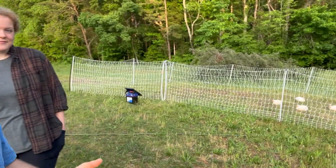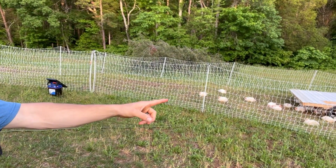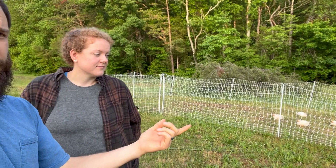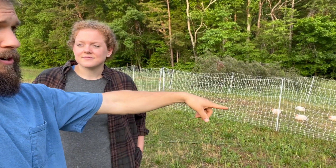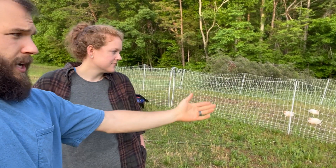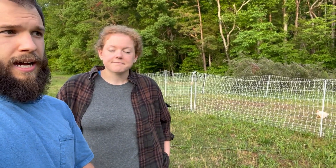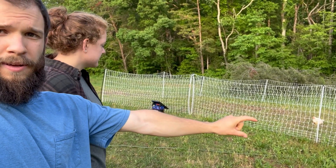We were shooting to have them in the brooder for three weeks, but we had a cold spell and some rain, so we postponed bringing them out into the field about half a week — so about three and a half weeks total. Then we brought them out to this setup: poultry netting from Premier One. There are several types; this one is specifically for poultry and it's the taller netting, which we chose to prevent animals from getting in or birds from getting out.